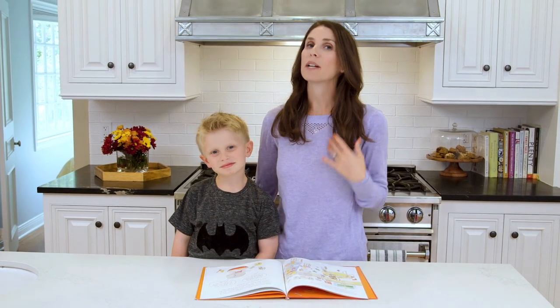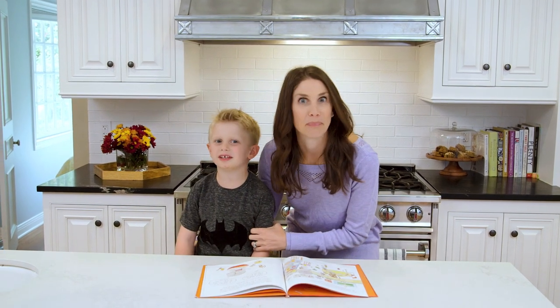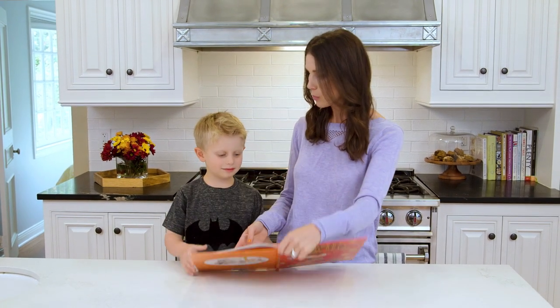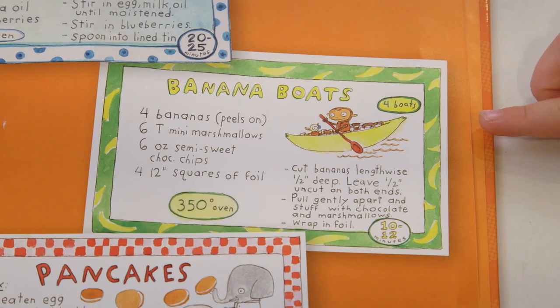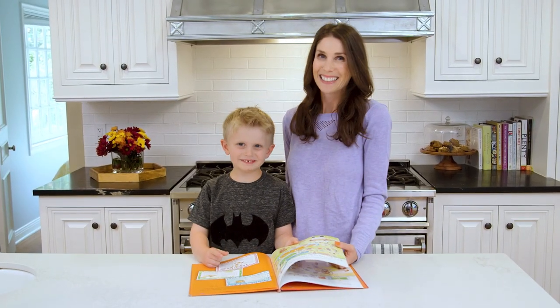Hey guys! So Ryder and I read a book every night and get all sorts of ideas. What do we get ideas about? Building, cooking, and baking. And recently we were reading Monkey with a Tool Belt and what do we see in here? Banana boats! We saw banana boats right here. Ryder adapted this recipe to his own, as all chefs do, and today he's gonna show you his favorite version of banana boats.